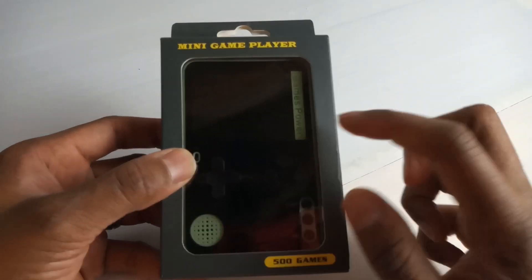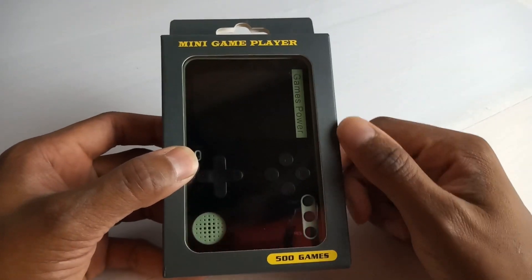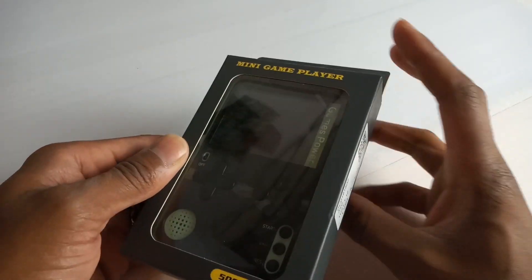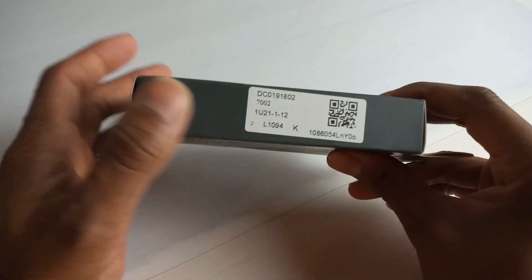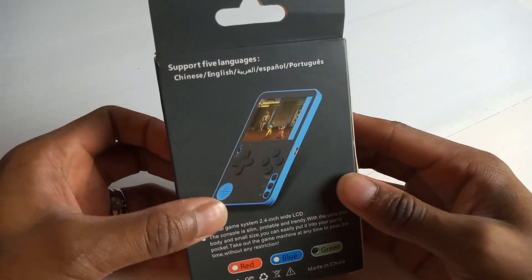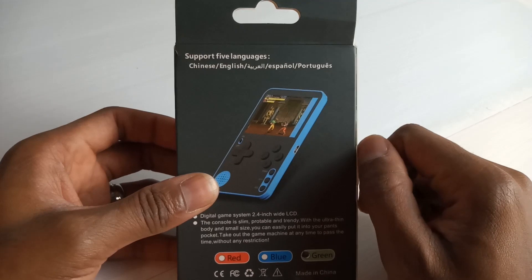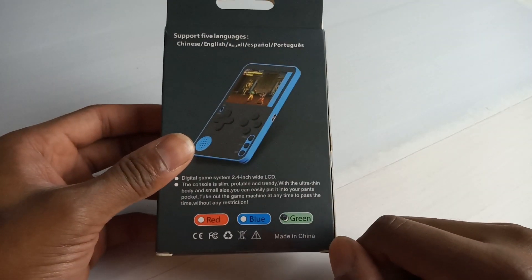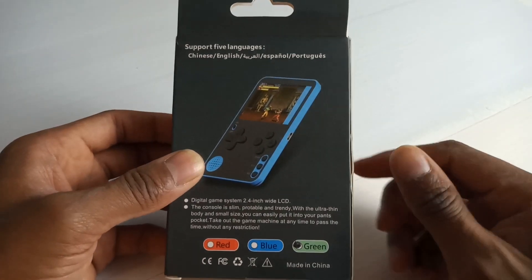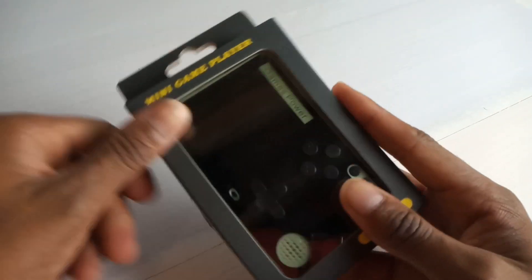So let's not waste any more time — let's get into the unboxing right now. Here it is: the Mini Games Player. You can see a little bit of detail at the front of the packet — 500 games apparently. There's not much detail as to what this device can do or what it plays. It supports various languages, it's in green, has a 2.4-inch LCD screen, and it looks really slim.